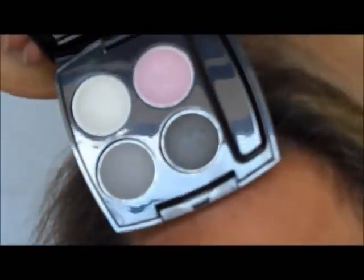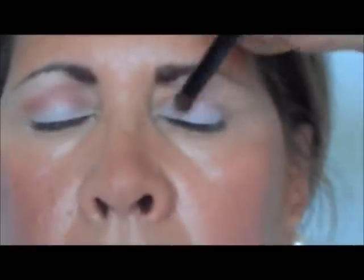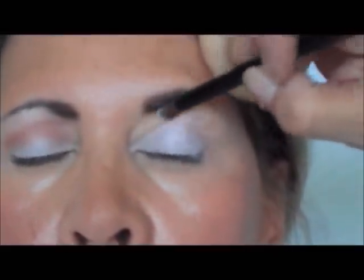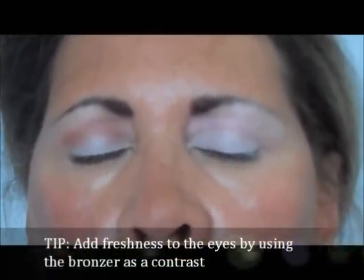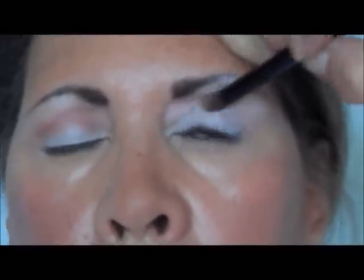To finish this look, I'm working with the quad smoky eyes. You're going to take the white shadow, place it at the lash line, right here on the lid, and then underneath the brow. Then take the pink color and put that right underneath the white, under the brow. It doesn't have to be exact — you just want to place the color in here. Then my secret is taking the bronzer we used already on the cheeks and placing this right on the crease line.